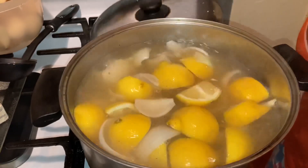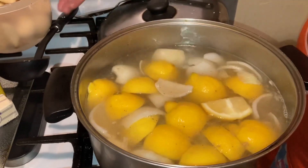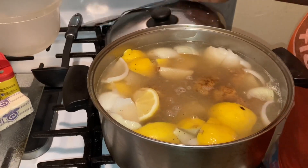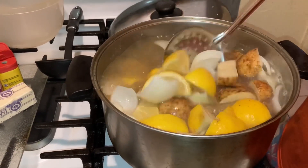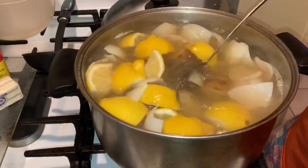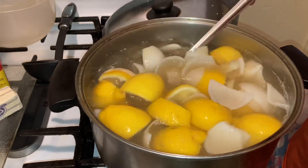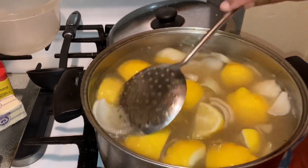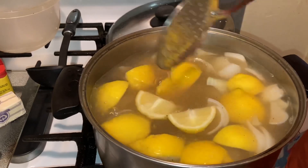Next, what we want to do is we want to go in with our potatoes. You can use red potatoes, white potatoes — the potatoes of your choice. We're going to let this boil for about seven to ten minutes, and then I'll be right back.